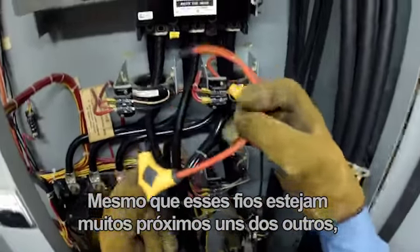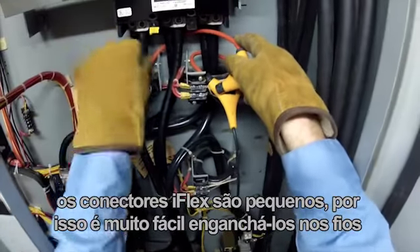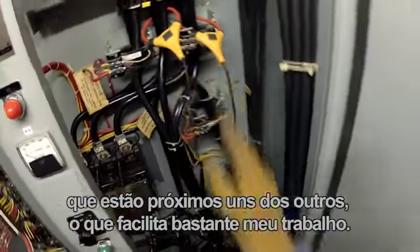Even though these wires are very close together, because the iFlex connectors are small it's really easy to get them hooked up on wires that are next to each other, which makes my job a lot easier.